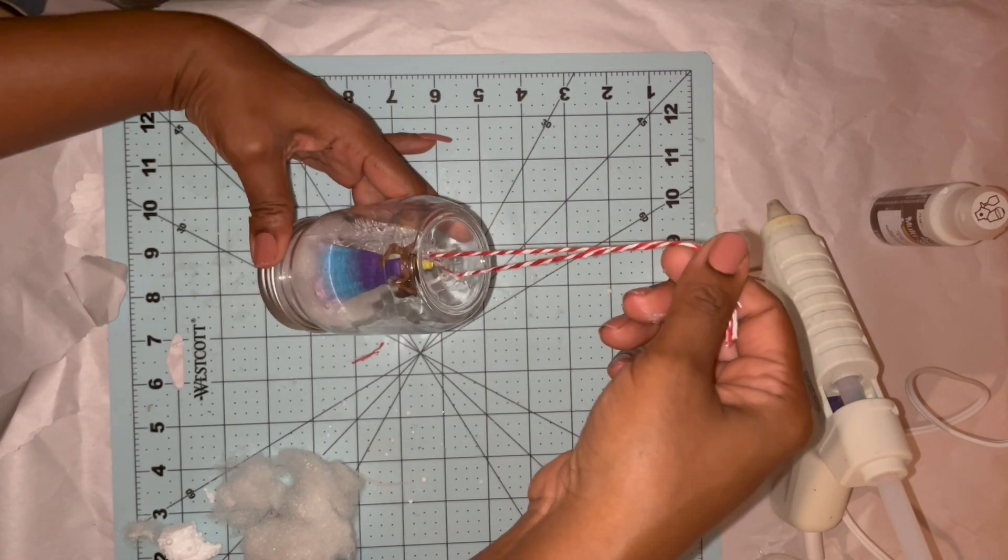Now that all the paint has dried, I'm going to flip these over and add a bit of Fix All, let it get tacky, then add a bit of hot glue so I can get everything secured to the mini boards. To hang them, I'm going to use pepper cement twine and just hang each of these with that.